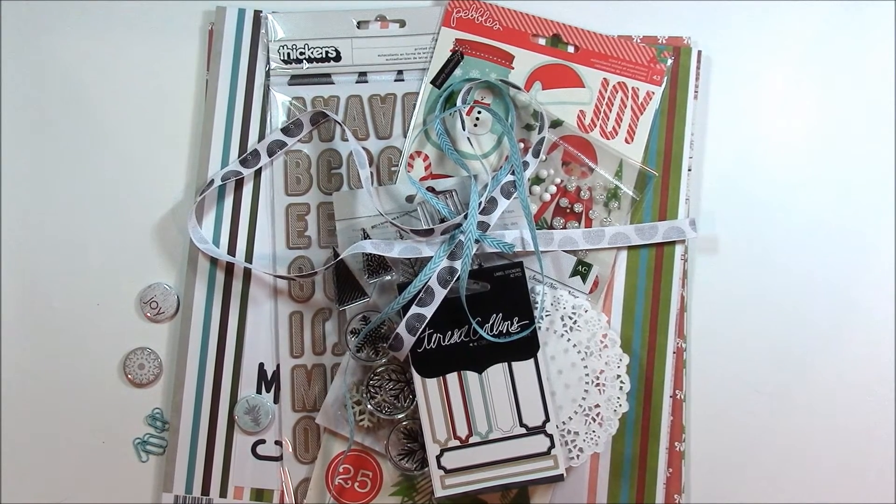Hi and welcome to the Scrapbook and Cards Today magazine Crop and Create Delivered 2015 Winter Kit. In this video we are sharing a sneak peek of what you will get in this kit.